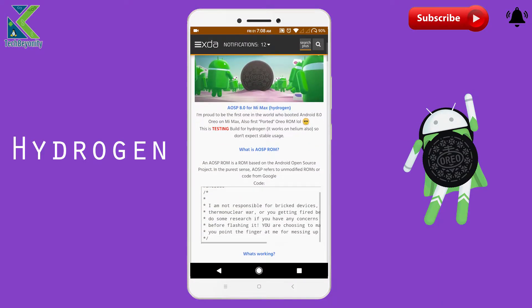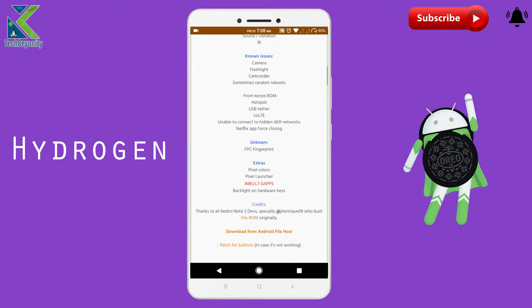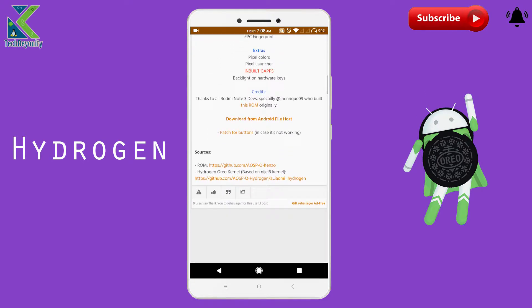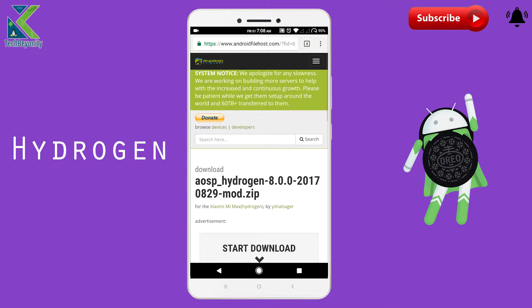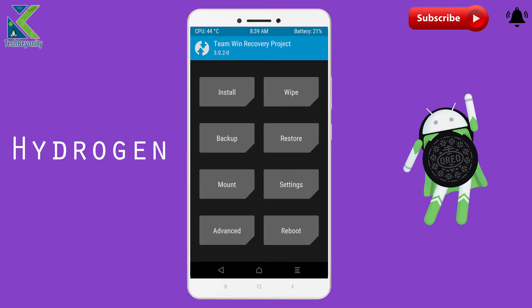Now let's get into the installation process, which is pretty simple. Before getting into the recovery, make sure that you have downloaded the ROM file, for which I have given a link in the video description. Now get into the recovery mode of your Mi Max.